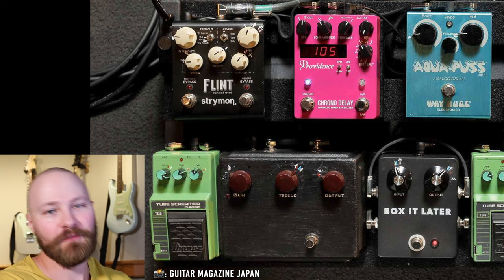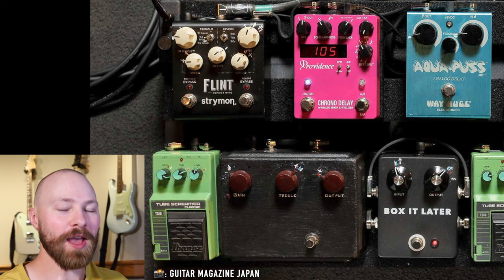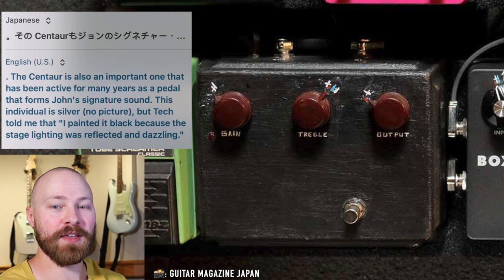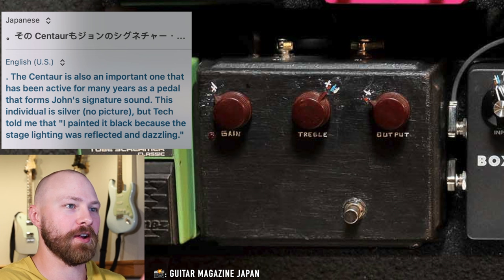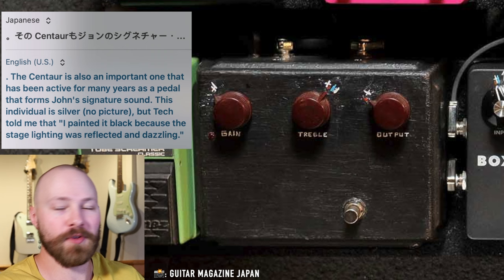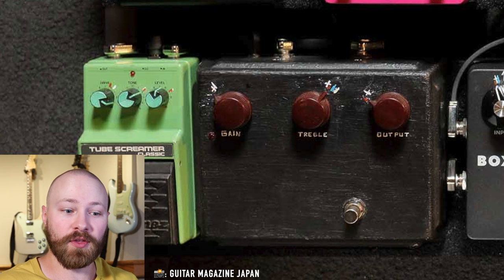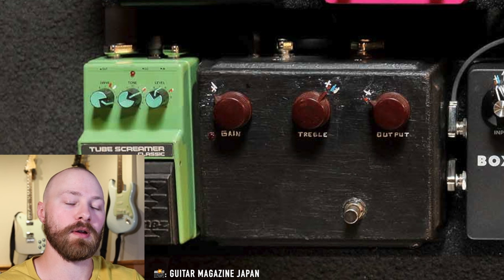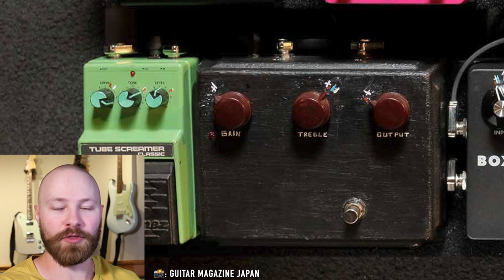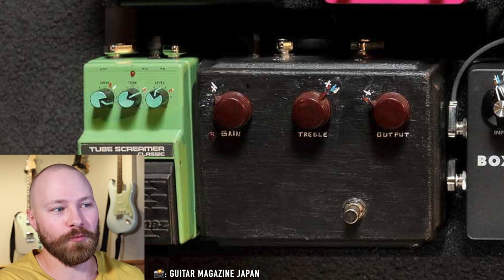Fast forward to the solo tour and the Klon Centaur was on the pedalboard again. Now, thanks to the Blue Note Tokyo performances and Guitar Magazine Japan, we have actual insight into what's going on. In the magazine, Jeremy — John's guitar tech — mentions that the Klon Centaur was painted black because John was getting distracted and annoyed by the stage lights reflecting off the silver chrome enclosure. That's the rough translation with some gaps filled in. It makes perfect sense: in between tour legs, John likely mentioned that the chrome enclosure was reflecting badly, so they blacked it out — just like they'd been doing with other pedals.